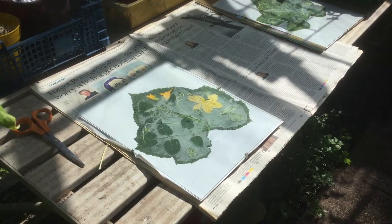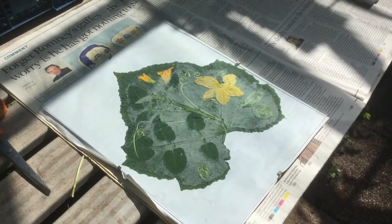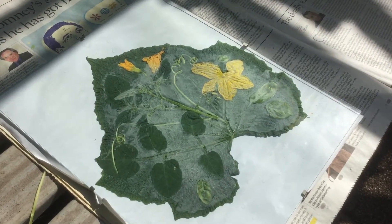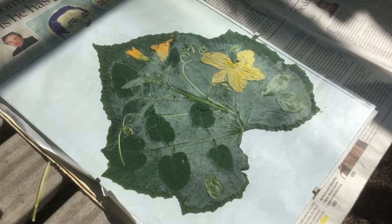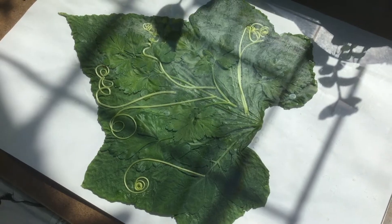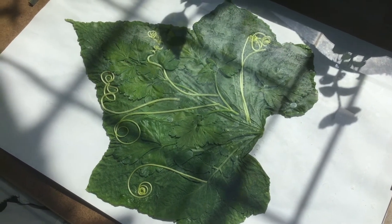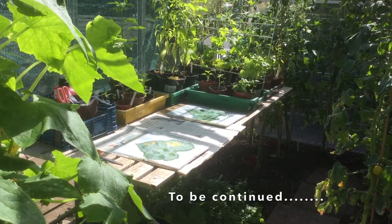Now the items are arranged on the cucumber leaf and I've put them in a clip frame — cucumber flowers, tendrils, tomato leaves and some basil leaves, and on this one flat leaf parsley and cucumber tendrils. I'm going to leave these in the sun till tomorrow and we'll see what we've got then.